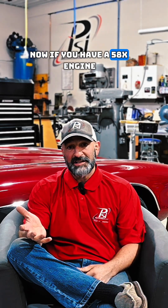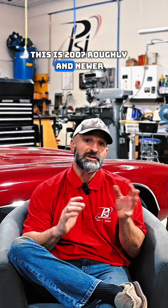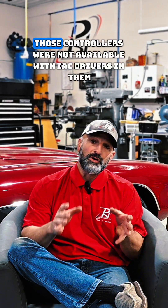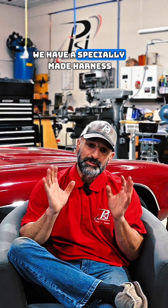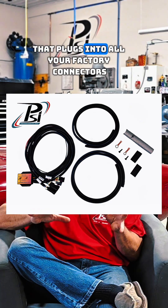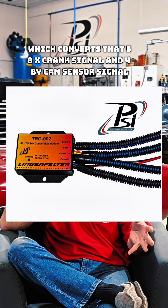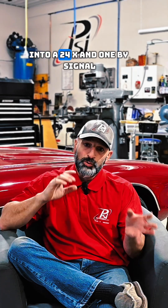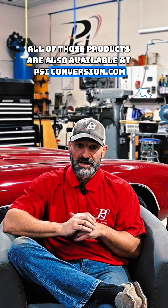Now if you have a 58x engine, it gets a little bit more complicated because the 58x controllers — this is 2007 roughly and newer — they have a crank sensor and a timing cover mounted cam sensor. Those controllers were not available with IAC drivers in them, but PSI does have a solution for you. We have a specially made harness that plugs into all your factory connectors and then interfaces with a Lingenfelter box, which converts that 58x crank signal and 4x cam sensor signal into a 24x and 1x signal so the 411 red and blue computer can read it. All of those products are also available at psiconversion.com.